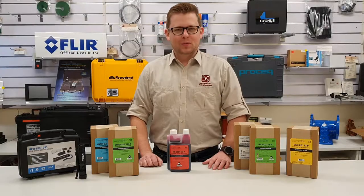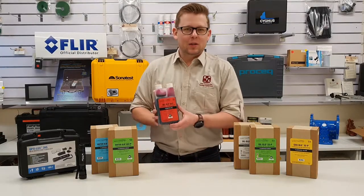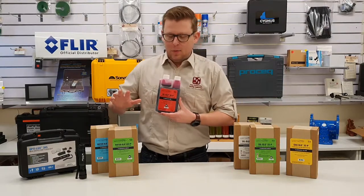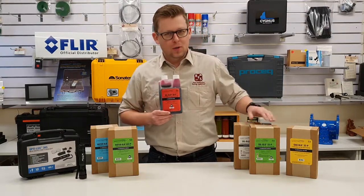Hi guys, I'm Paul from Russell Fraser Sales. Today we're going to be taking a look at what's in the box with some of the leak detection products from Spectraline. Today we've got Water Glow, Oil Glow and Gas Glow.